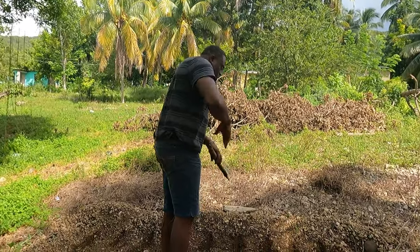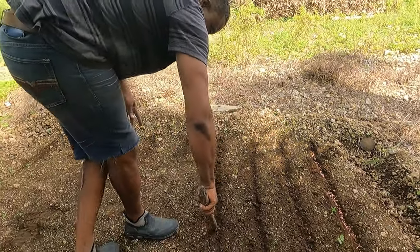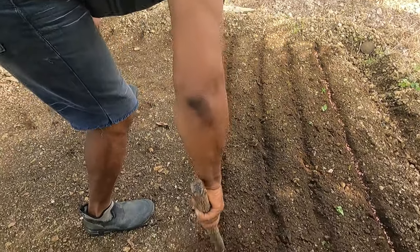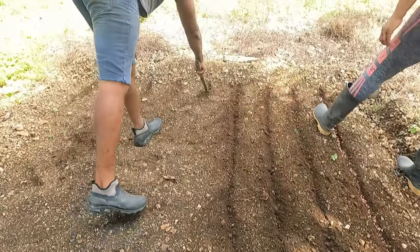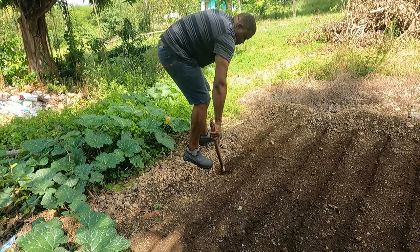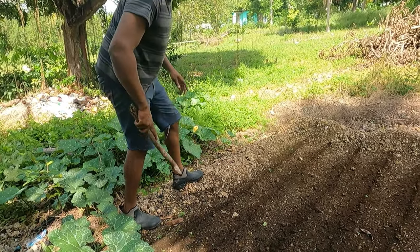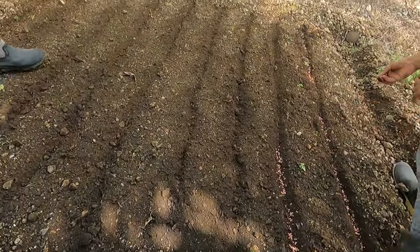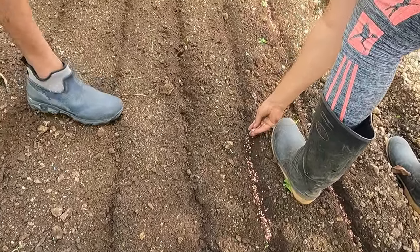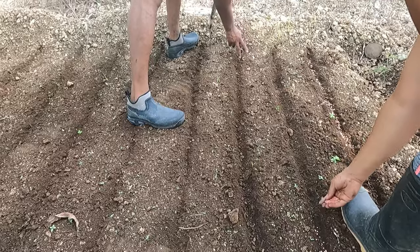I'm going to make a few more rows, so keep on watching. You can also use a finger to get some of the rocks out of the bed.